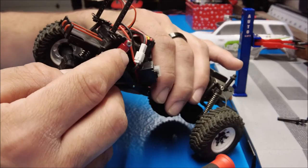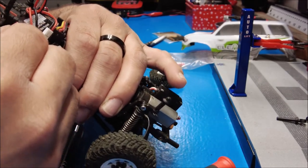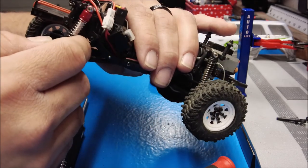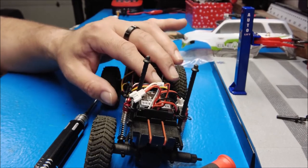Looks like these are adjustable as well — you have the little dials there. I'll do that later. Let's get this other tire on.